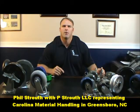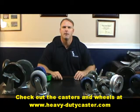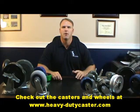Hi, I'm Phil Strouth with P. Strouth LLC, representing Carolina Material Handling in Greensboro, North Carolina, and developer of heavy-dutycaster.com. I'm back here today to talk about the medium duty series caster. We did the light duty series caster a month or so ago, and now we're moving on to the medium duty.